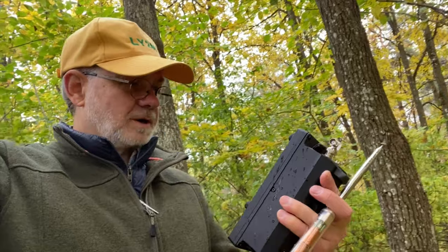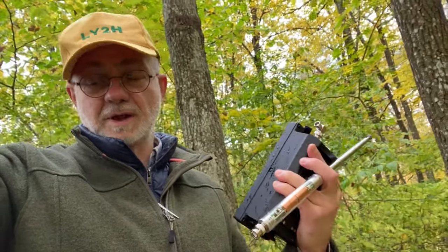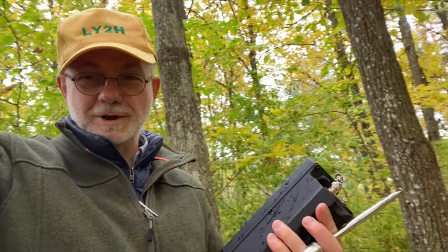Thanks for watching. Please leave your comments in the comment section — how were your results with the AX1 and other radios besides the Elecraft KX2? Please consider subscribing if you want to hear and see more stories like that. For today, that's it. Thanks for watching, see you later. 73 — this is Linus, Lima Yankee 2 Hotel.